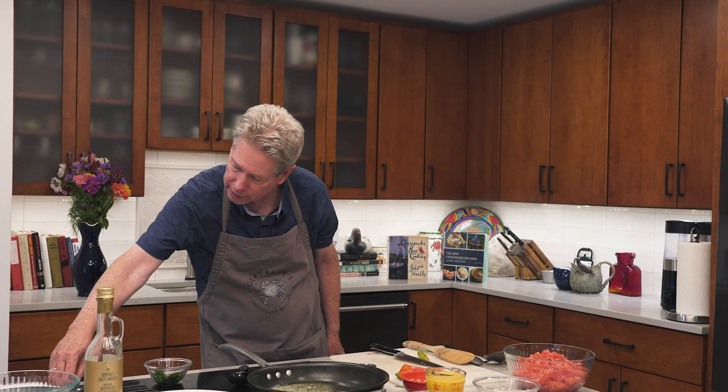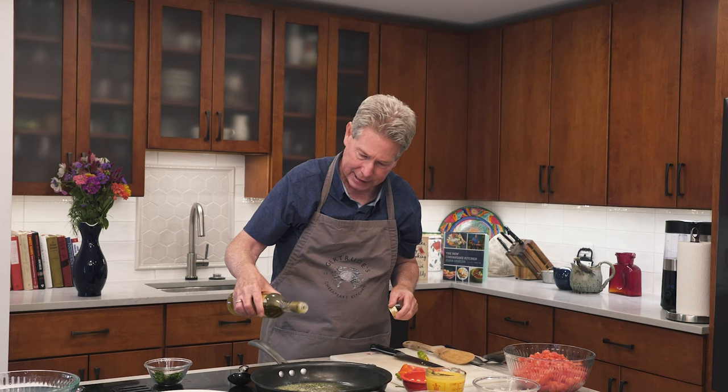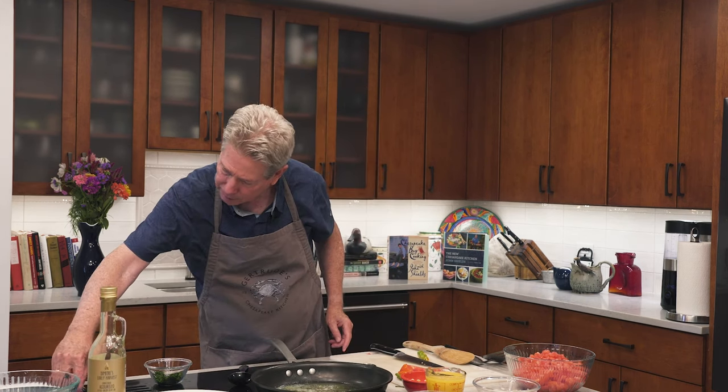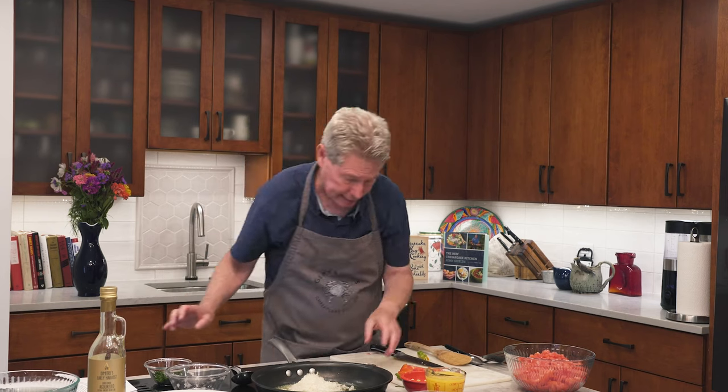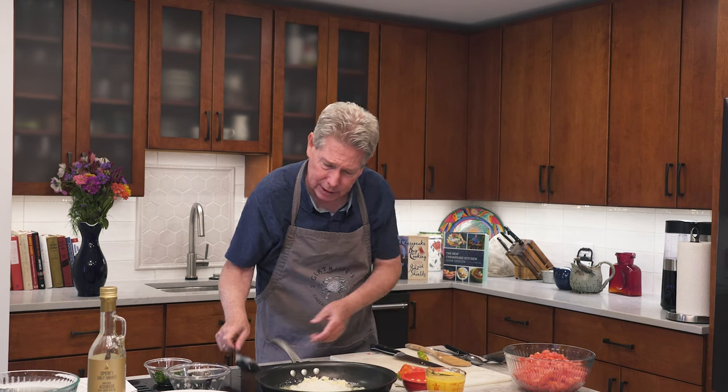Now we're going to get the sauce started. First we need some butter and a little bit of olive oil — and of course we use our local olive oil, which is Dimitri's, that we can get all around the Chesapeake region. Just going to turn that up a little bit. To start, maybe one small onion, just diced — put that in. And then you can't make a nice tomato sauce without some garlic. Garlic is good. The recipe says a couple of tablespoons, but put in whatever you like.